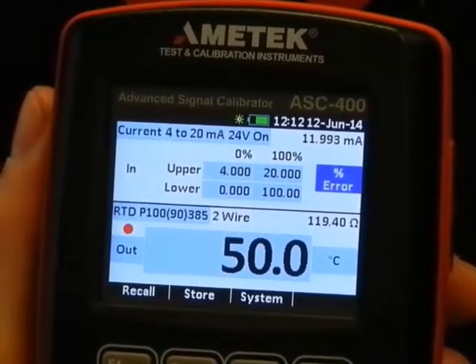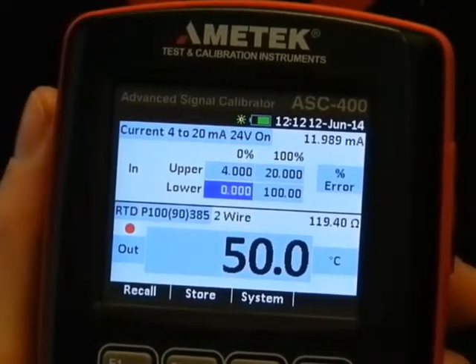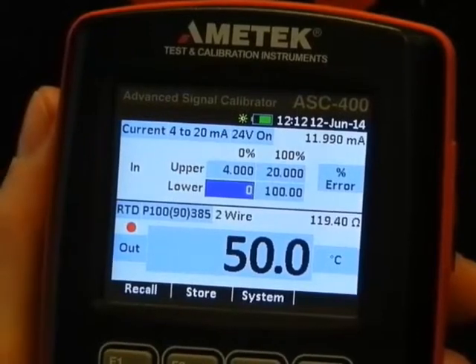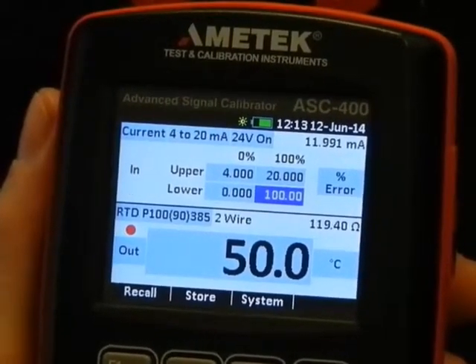The online manual brings up this window. At 4 milliamps, this is 0 degrees. At 20 milliamps, this is 100 degrees.